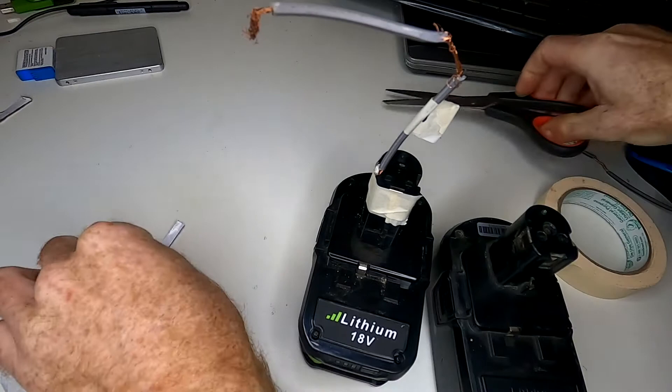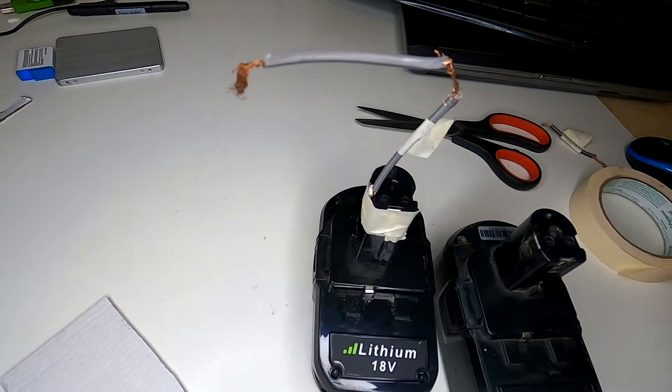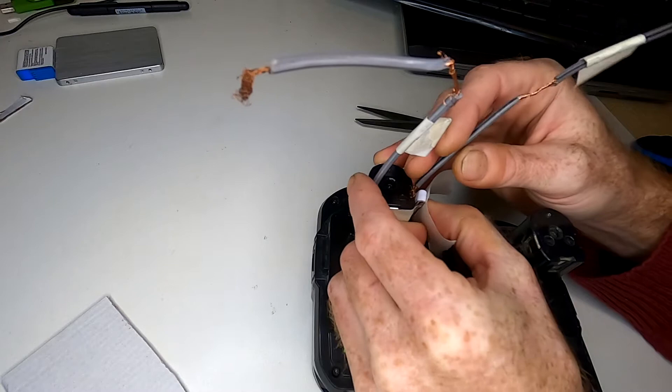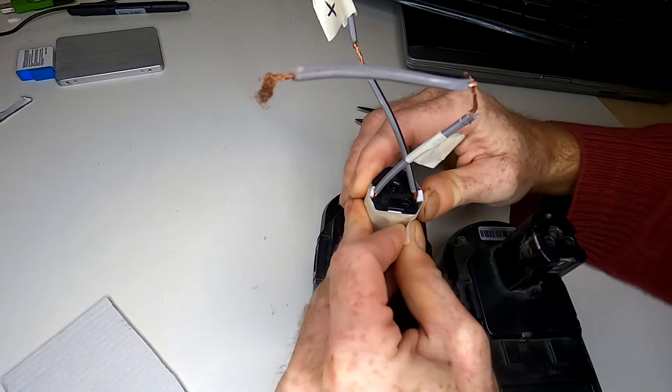Then we do another one of these — make another strip, fold it over onto itself. Now we want to do the same thing with the positive. Once these are going like this, you don't want them to touch, because you'll short out your battery. We have that one nice and tight.